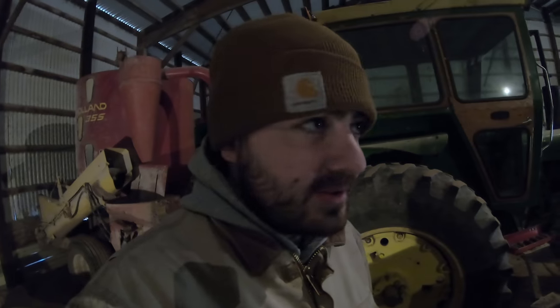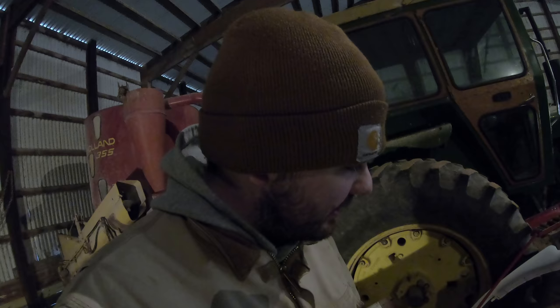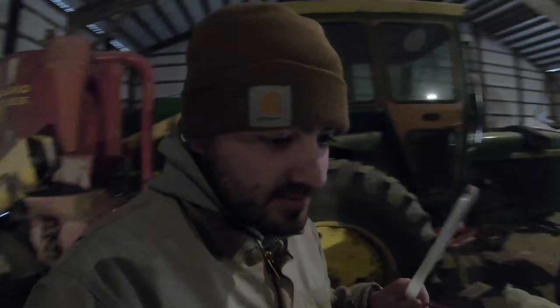Hey everybody, it's Ryan. Welcome back to How Farms Work. Today we are going ahead and putting on the Keaton Seed Firmers that will allow us to put fertilizer or pop-up down on the planter.